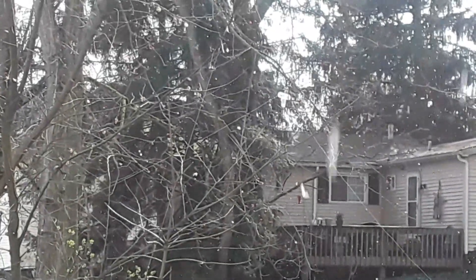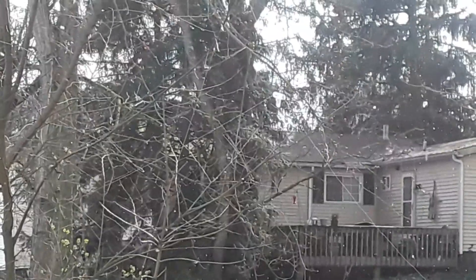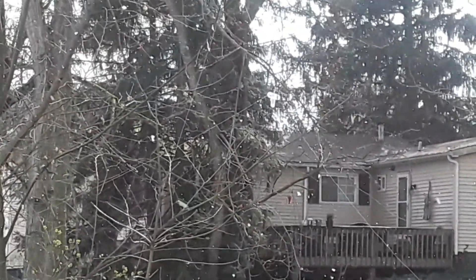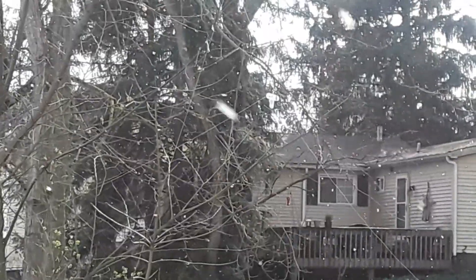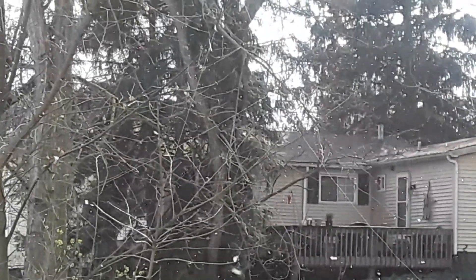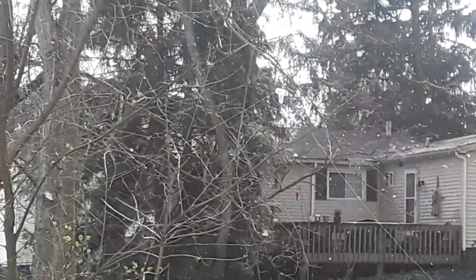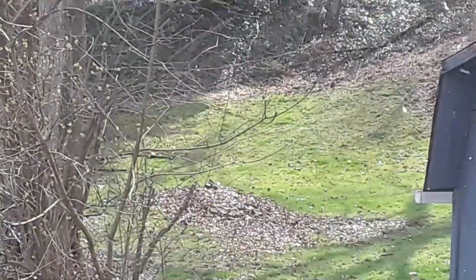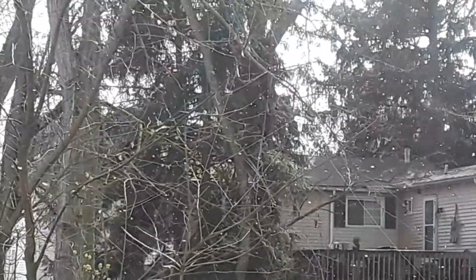Hey, what's happening guys? Today we're going to talk about those wires in that tree. A little white piece of plastic up there — that is my ham radio antenna. It is what's called a dipole hung in an inverted V, and it is somewhere between 15 and 20 feet off the ground.